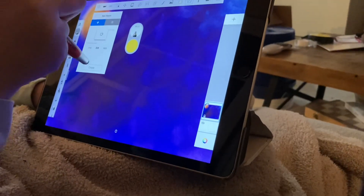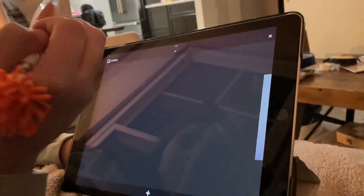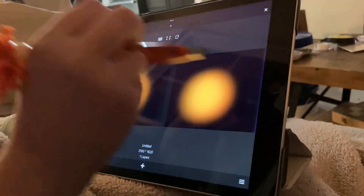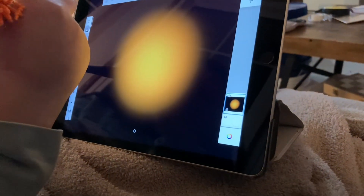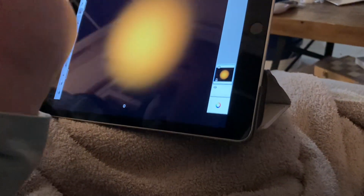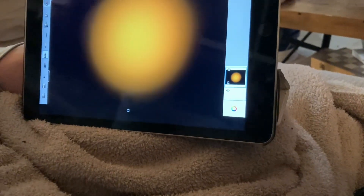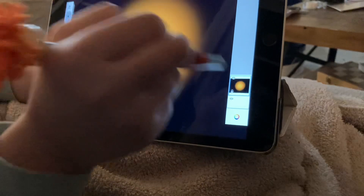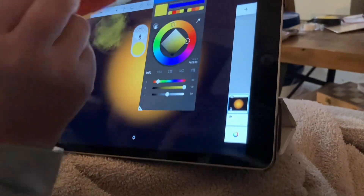You're going to go to new sketch. We're going to go to your sun. And if you want to make it darker, I would say the paintbrush, but it doesn't always work.